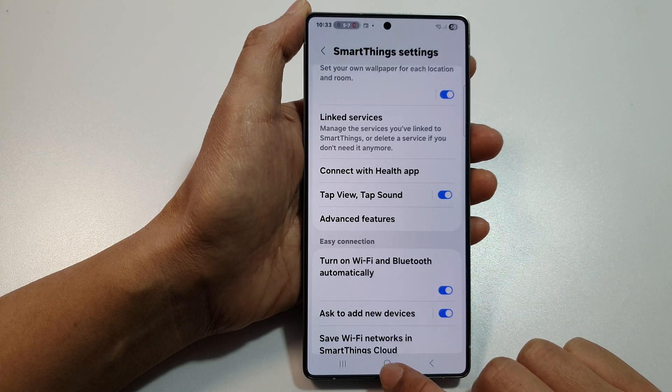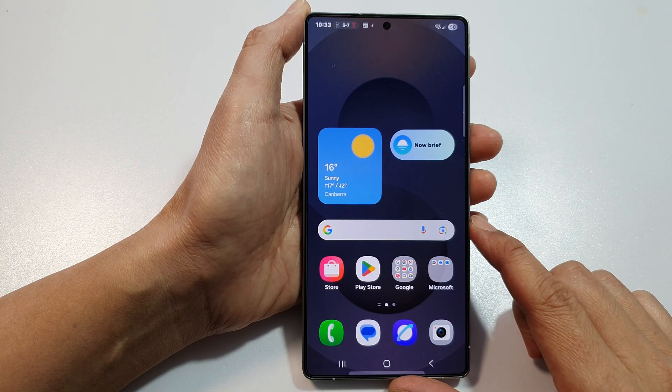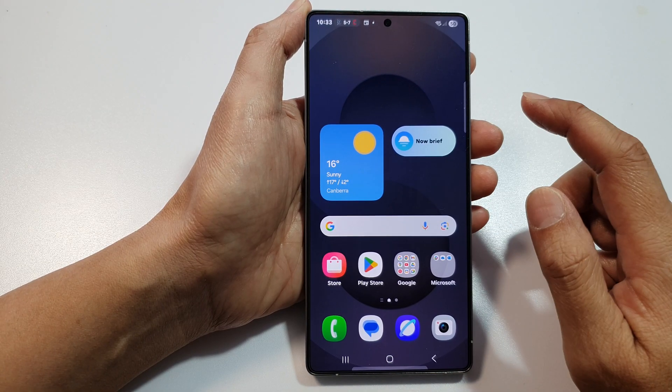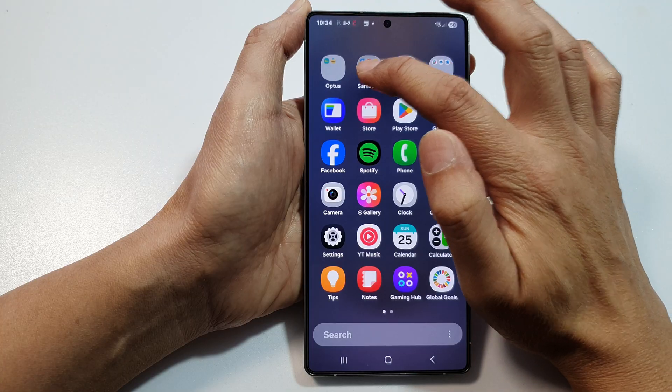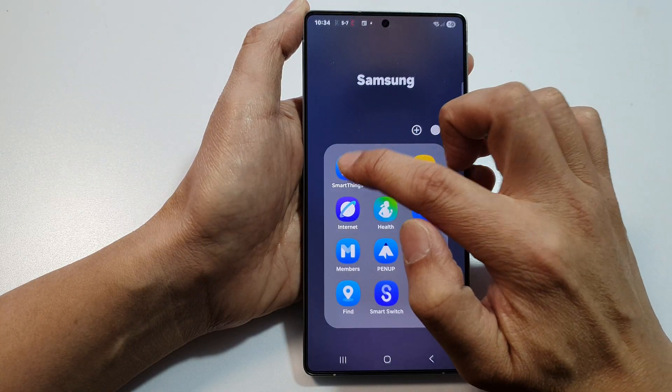First, tap on the home button to return back to the home screen. Now from the home screen, swipe up to go into the app screen. Tap on the Samsung folder, then tap on SmartThings.